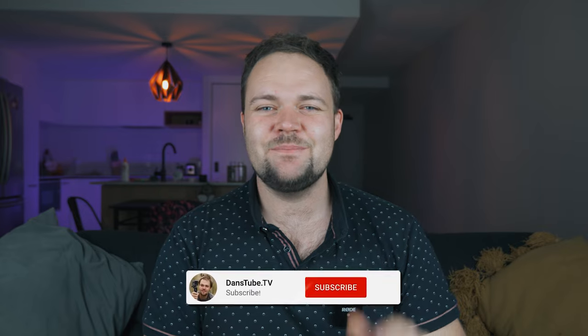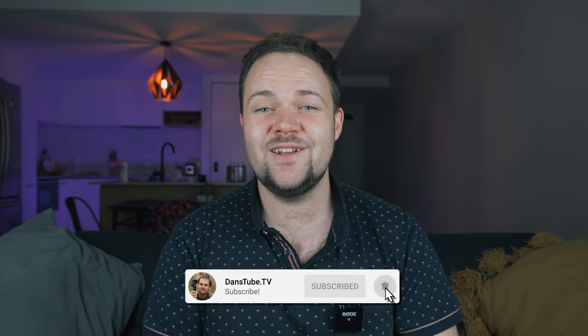If you're new around here, you can expect brutally honest tech reviews on this channel. I've made it my mission to help technology enthusiasts unlock their creative potential with tech, and it's time to check out the DJI FPV drone.